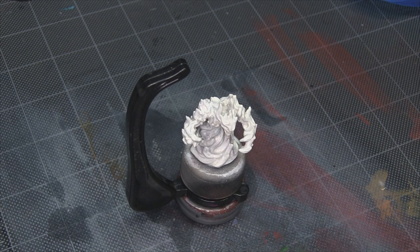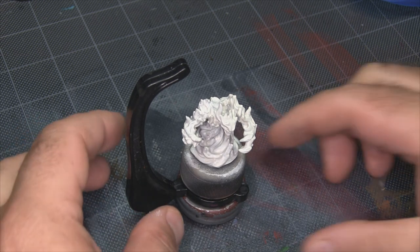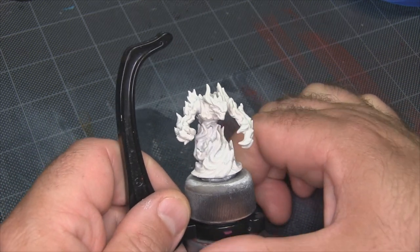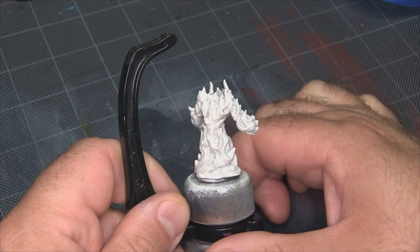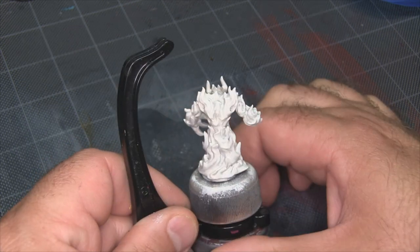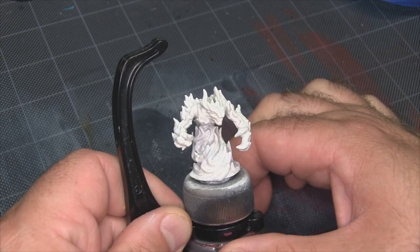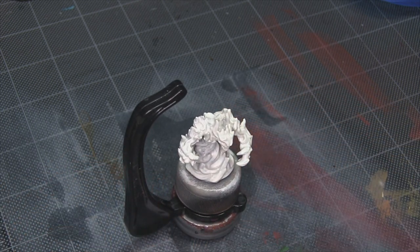I've gone ahead and primed the entire model white. My next step is taking some P3 Moro White and working it into the deepest recesses, because those are the areas where a spray primer tends to miss a little bit. We get a little bit more shadow in those deeper recesses, and because we want those to actually be the brightest part of the model, I want to make sure I lay in some extra pure white — Moro White is really good at that — and just brighten those shadows up, which is really counterintuitive.